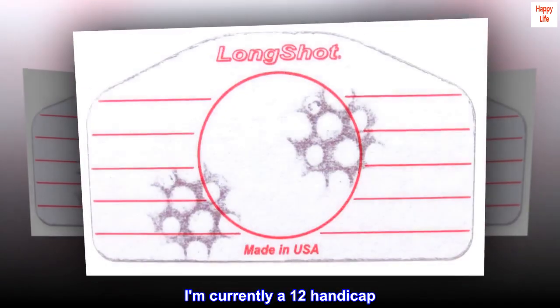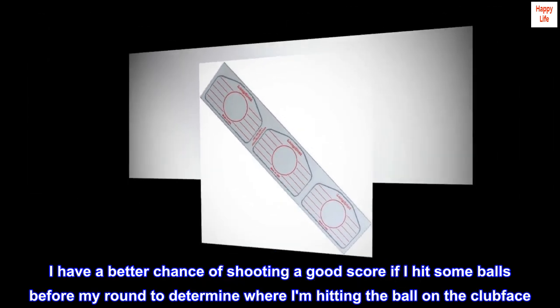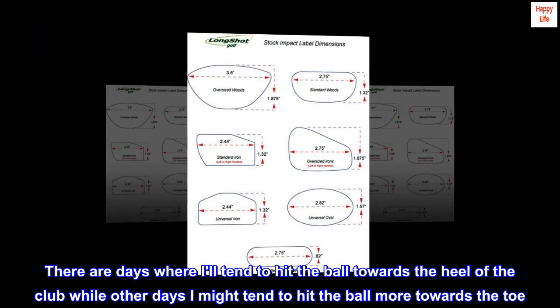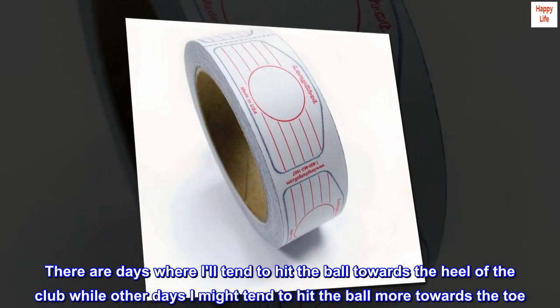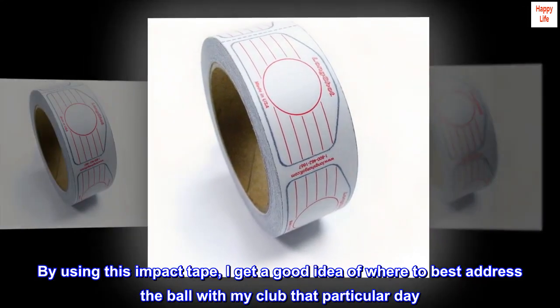I'm currently a 12 handicap. I have a better chance of shooting a good score if I hit some balls before my round to determine where I'm hitting the ball on the clubface. There are days where I'll tend to hit the ball towards the heel of the club, while other days I might tend to hit the ball more towards the toe. By using this impact tape, I get a good idea of where to best address the ball with my club that particular day.